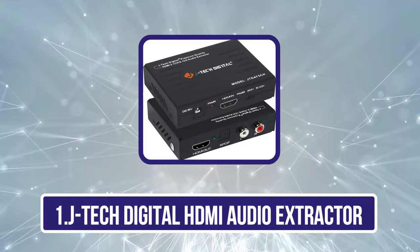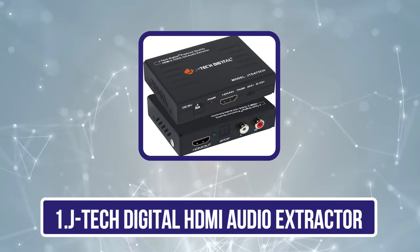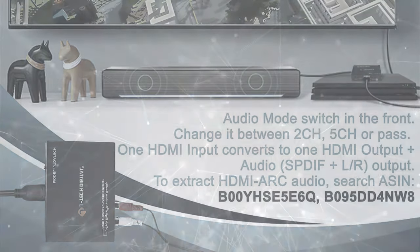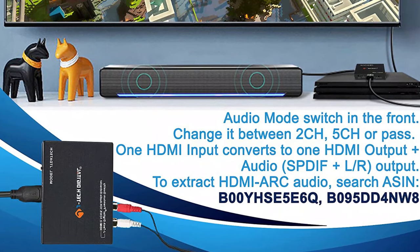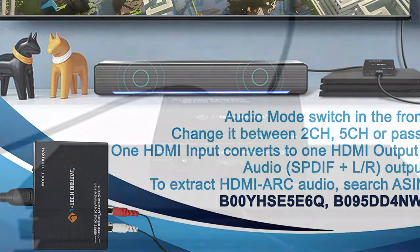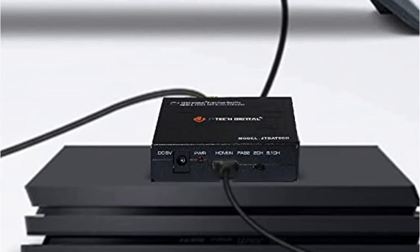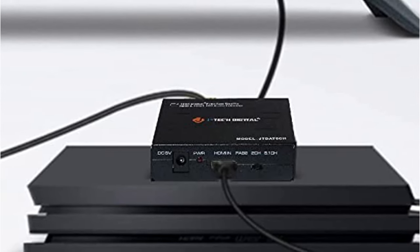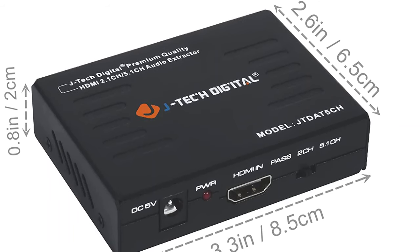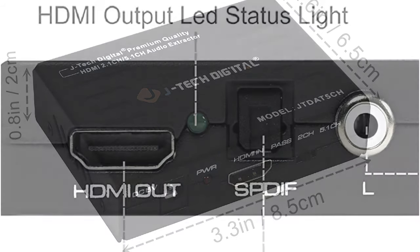Starting with the J-Tech Digital HDMI Audio Extractor — the J-Tech Digital JTD T5 CH Audio Extractor Converter is a lightweight, small, and easy-to-install device that extracts the audio HDMI signal and converts it into 2-channel analog stereo output and 5.1-channel surround sound audio output along with video signal outputs. It supports wide video and audio formats including compressed audio, uncompressed audio LPCM, 3D videos, and 2CH L/R or S/PDIF stereo output.